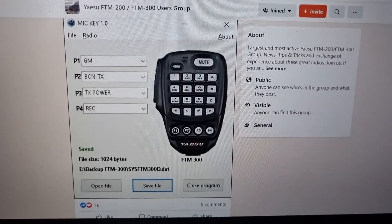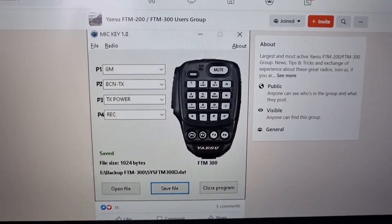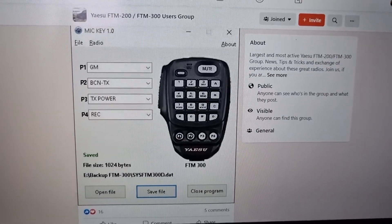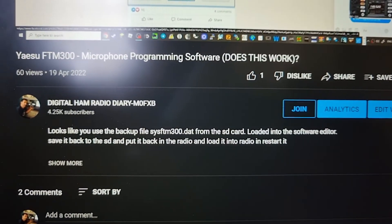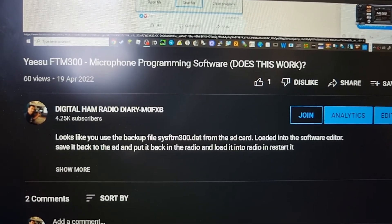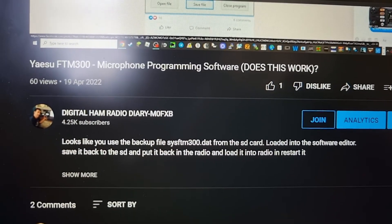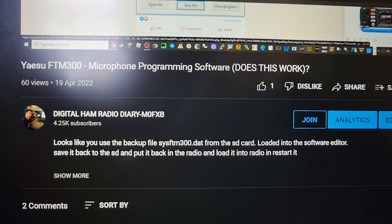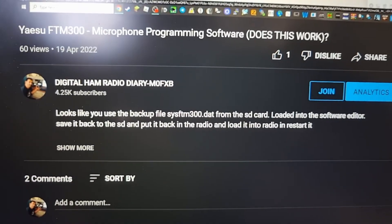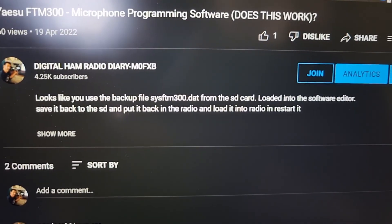I saw a program on Facebook showing how to program your microphone on your FTM-300 using some software, but I think that's a bit of a long way of doing things. One of my subscribers mentioned using the backup file system — ft300.dap from the SD card, loaded into the software editor, saved back to the SD, put back in the radio, loaded and restarted. That seems very long-winded, so I'm just showing you how to do it directly on the radio without using the software.